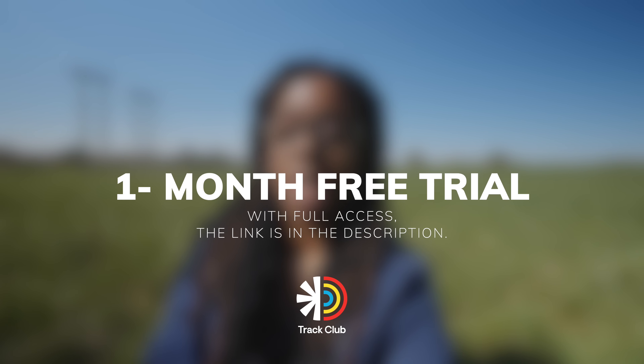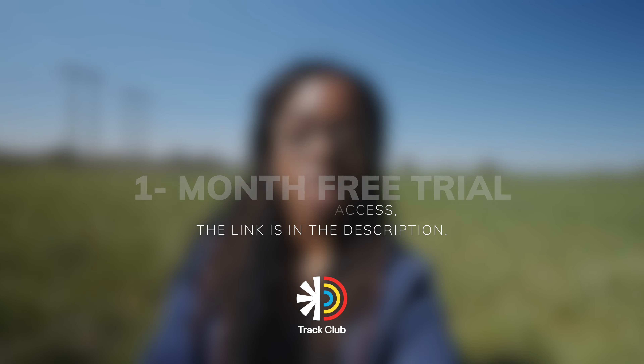That's the review — I hope you found it useful. Thanks to Track Club for sponsoring this video. If you want a free one month full access trial, use the link in the description. I've also dropped a link to the Rode Wireless Me if you want to check it out. I'll catch you guys in the next video.